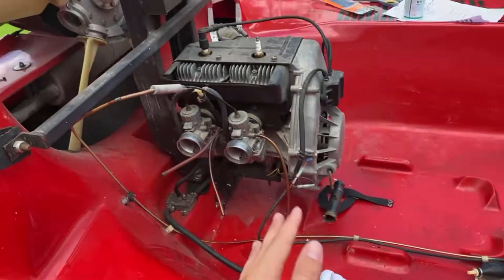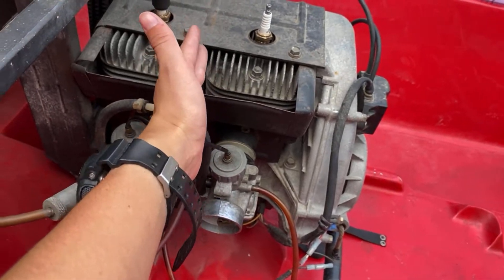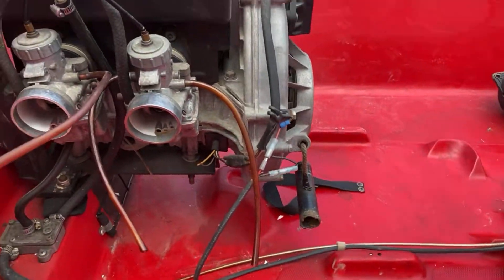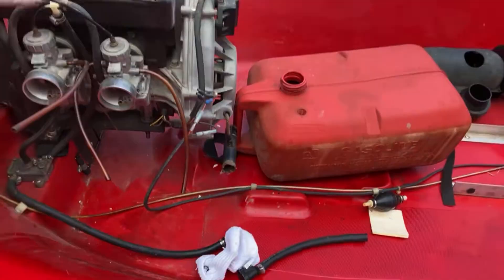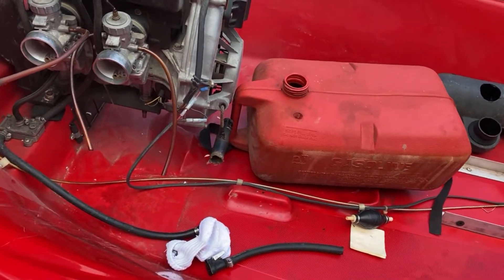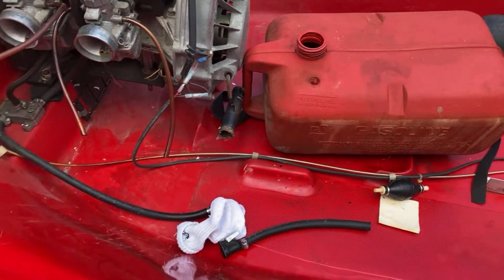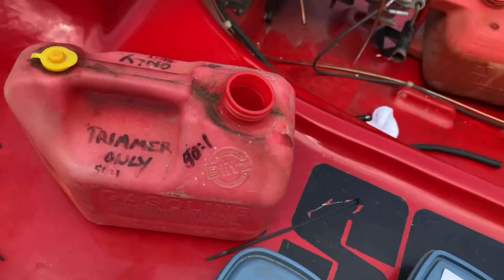So this is kind of the problem. This engine is not original — the original is a one-cylinder, cut off about right here. This one's double the length, and this is where the gas tank goes, but the handle goes over it so it's not even close to fitting. We're gonna try to makeshift it. We gotta figure out how to strap this in so when we start rocking and rolling on this thing it's safely secured. So we got a one-gallon tank and we're gonna jerry-rig it temporarily.